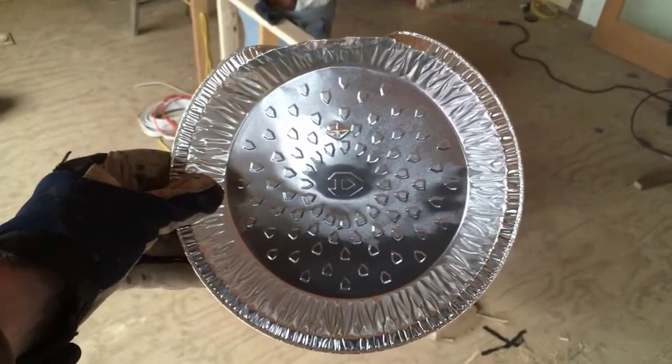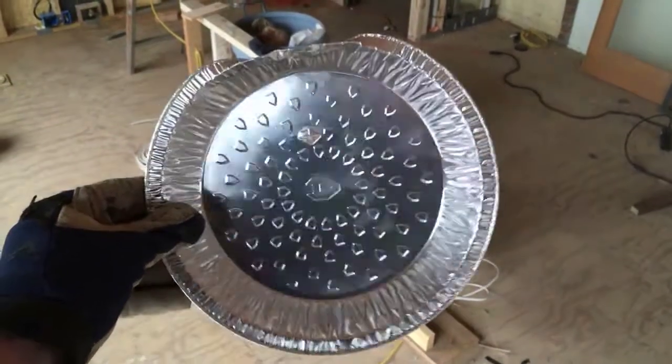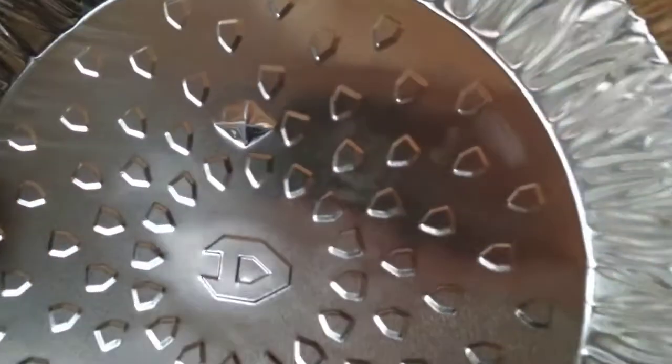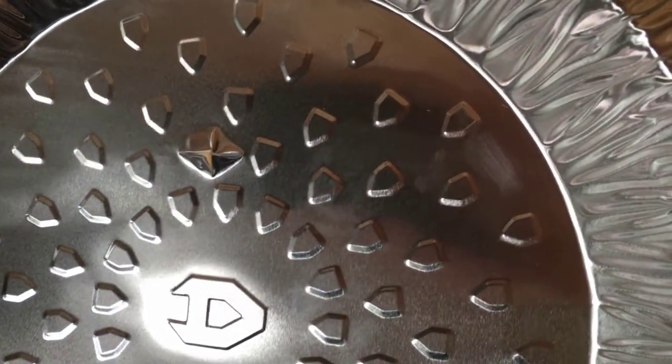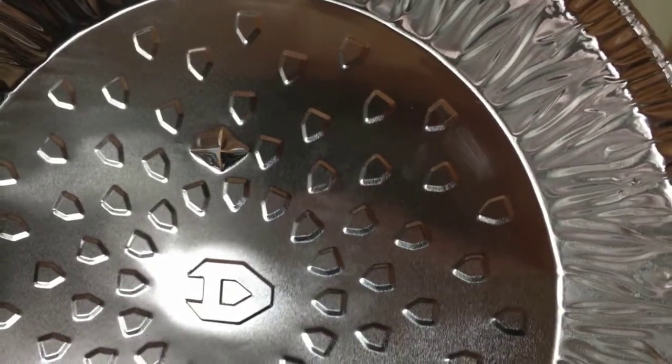Just two details before I install these: one is I bend over this edge because it butts up against the control box. The other is that I poke a little hole — kind of a crossways hole — with my utility knife, and that'll be where the wire for this pokes down through.